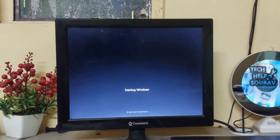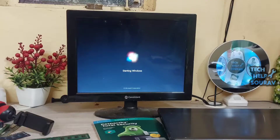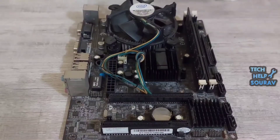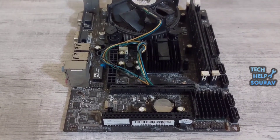After installing the RAM, connect the power cable and turn on the computer. My PC got display and booted up — that means it was a RAM problem. This way you can fix the computer by following this video.